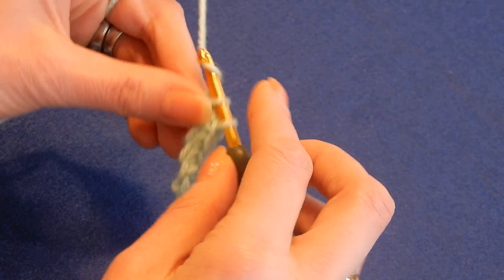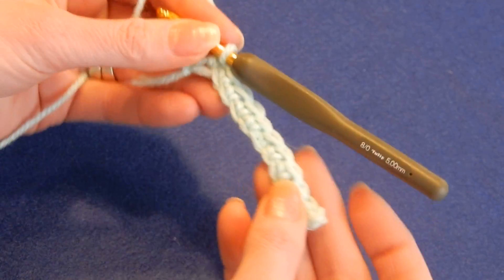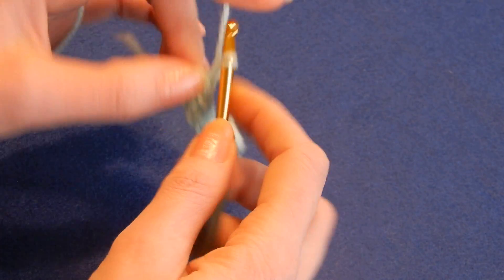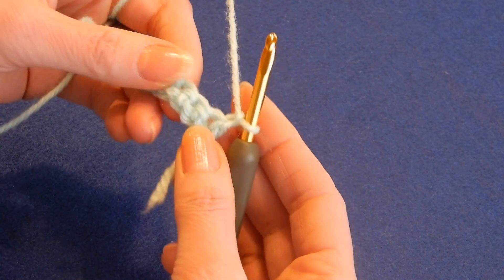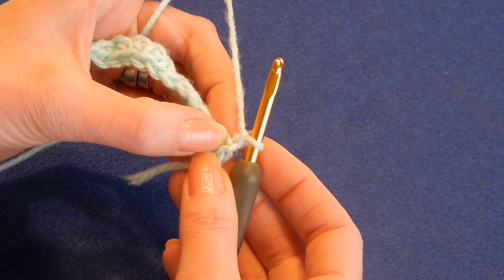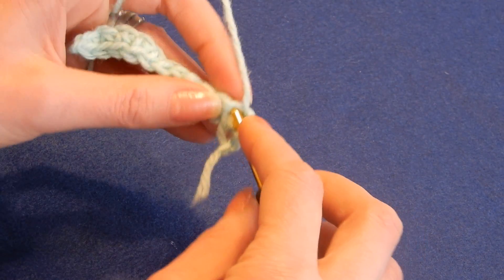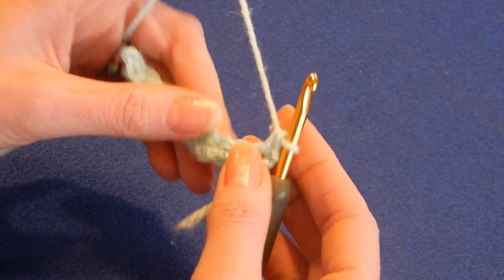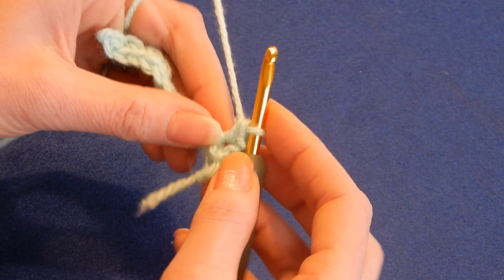The last chain we do a single crochet. We did a single crochet and now we're gonna chain one. We're always gonna chain one at the end. Turn your work — the first stitch is here, this one. We're gonna go in there and do a single crochet, and then the next stitch we're gonna do a triple crochet.